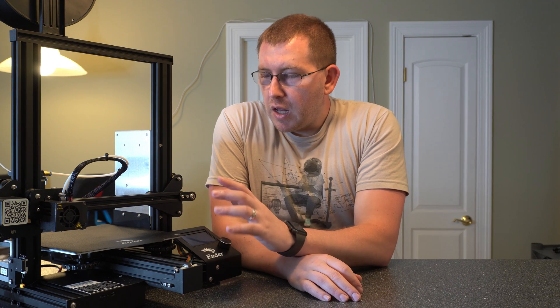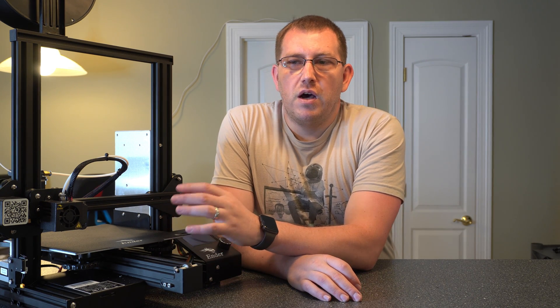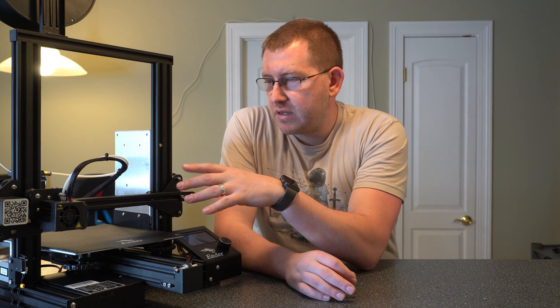Now let's go over some of the key specs. The build plate size is 220 by 220 by 250 millimeters, or about 8.6 by 8.6 by 9.8 inches — which is a decent surface. You can print some relatively large objects, but it's not going to be like a CR-10 or anything with 300-plus millimeter build surfaces.